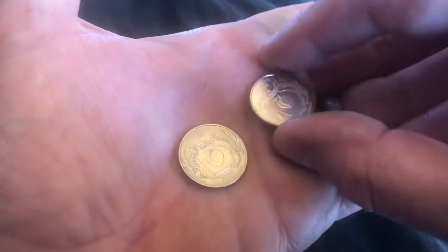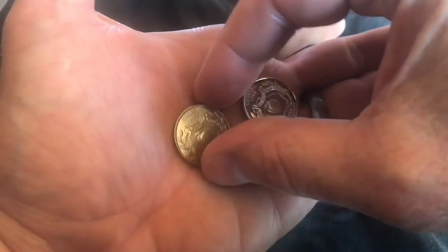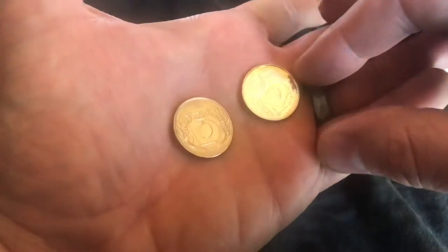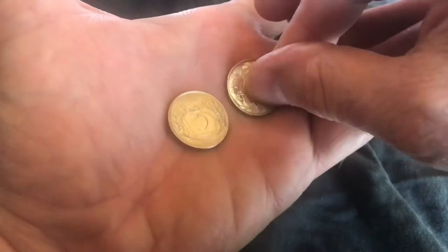This one here is a proof, and this is an in-circulation style. You can actually see the copper band here on the side. This one was made out of 90% silver, 10% copper.